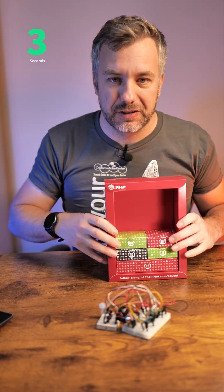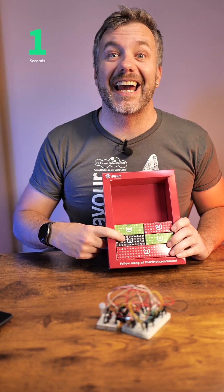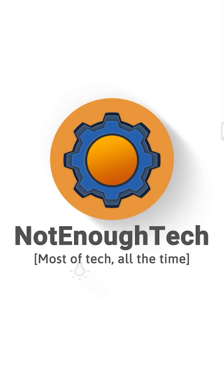So what next? Well, I have a box — the box has more projects. Box number 8 is tomorrow. See you then. Bye!